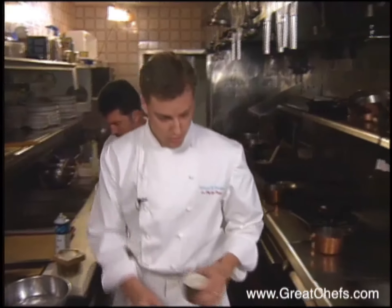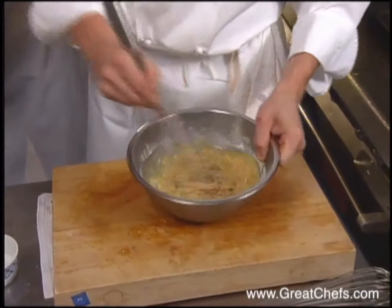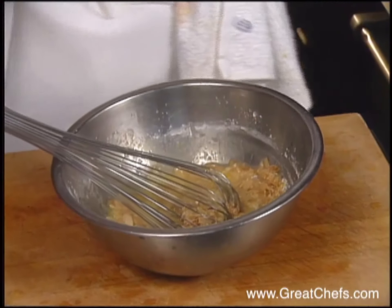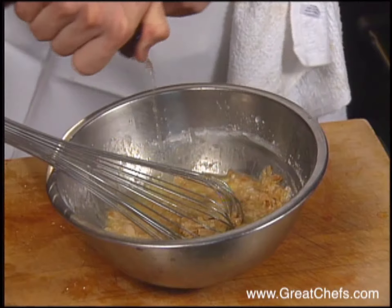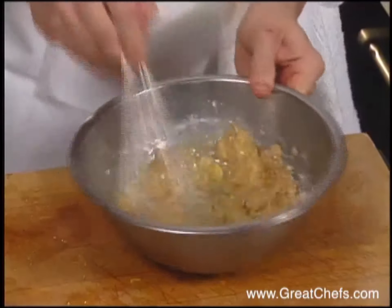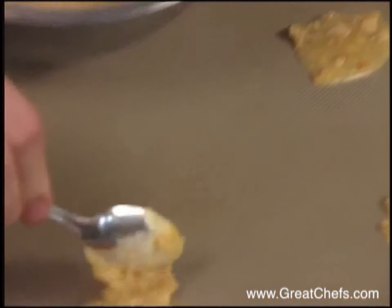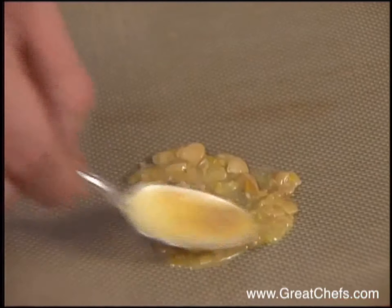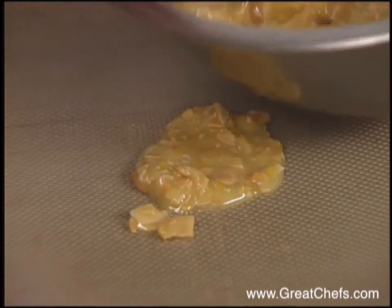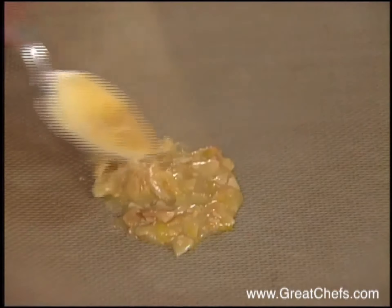Add the melted butter and a little bit of Grand Marnier to give it a nice orange flavor. As this cooks, it's going to spread out a lot, so you don't want them too close together — six to eight per sheet pan. I'm not really focused on making a perfect circle, because I'm going to cut them when they're still warm out of the oven. The cookies are formed on a silicone sheet and baked at 350 degrees until golden brown.